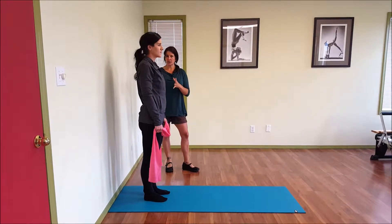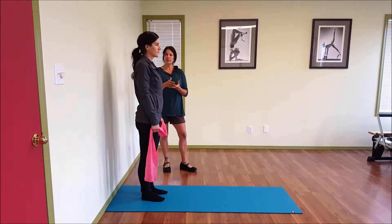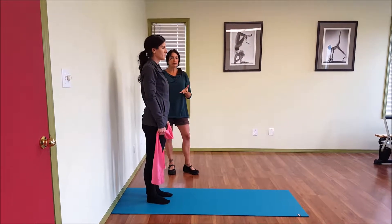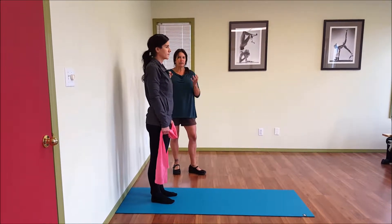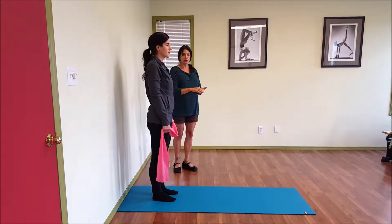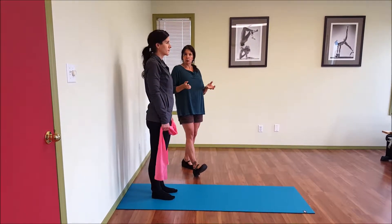Another great functional exercise is in standing, weight bearing, and let's add in something that looks a little bit like gait. So when we're walking, the pelvic floor muscles should fire to help support us, protect us, and keep us dry before heel strike. As soon as we walk forward and our heel lands on the ground, that pelvic floor should be working really well.